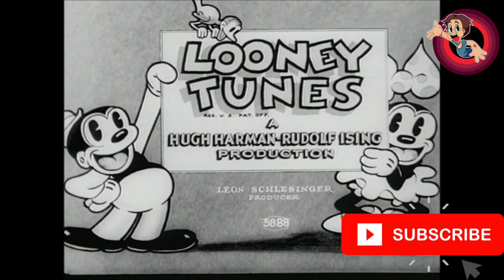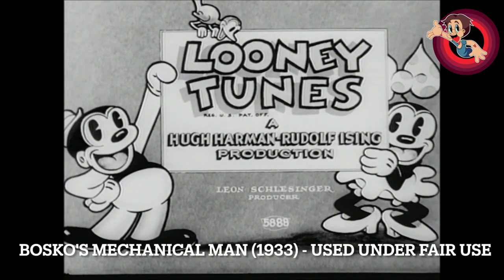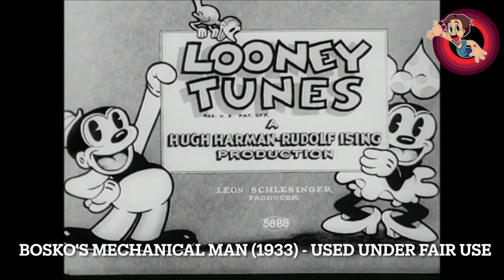Hello and welcome to another Looney Tunes review video. If you are new to the channel, make sure you subscribe to follow my journey to review all 1000 classic Looney Tunes shorts, and give this video a like as well.